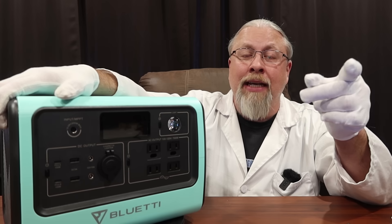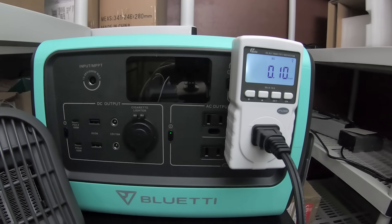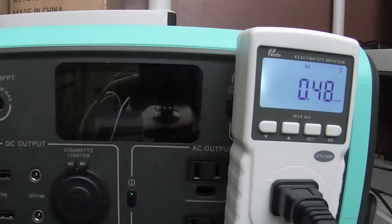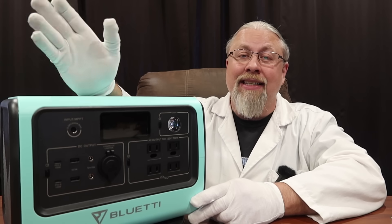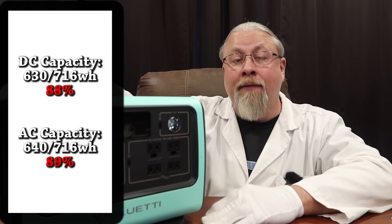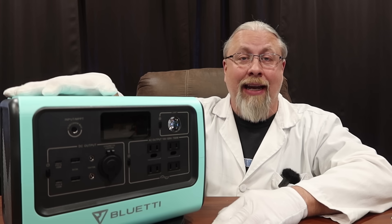We took the Bluetti EB70 into our secret laboratory and performed all kinds of tests on it, including both an AC and DC capacity test — a double fisted capacity test. The DC output scored 630 watt hours out of 716, which is 88 percent efficiency — much better than other Bluetti products. The AC capacity test scored even better: 640 watt hours out of 716, or 89 percent efficiency. That is some of the best I've seen from Bluetti since the EB-150 days.